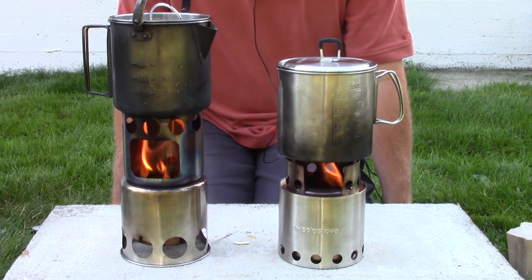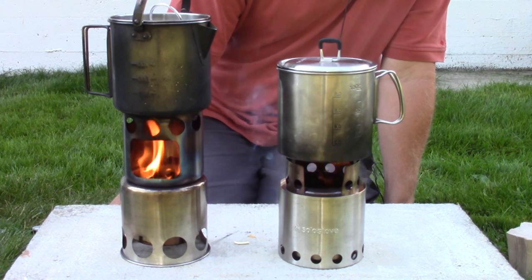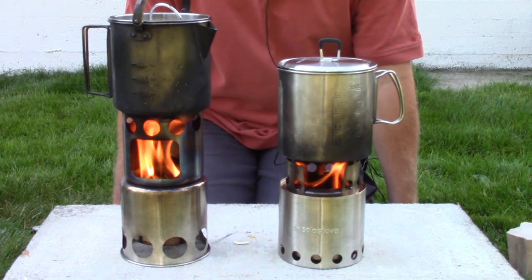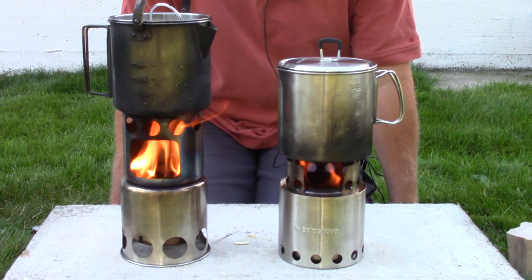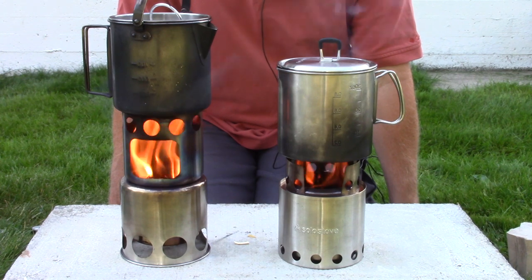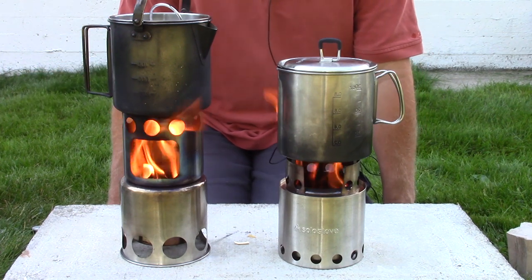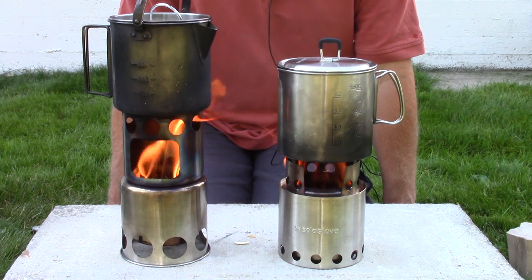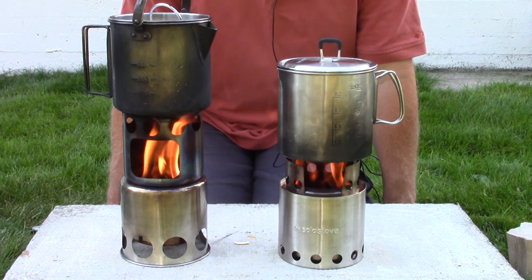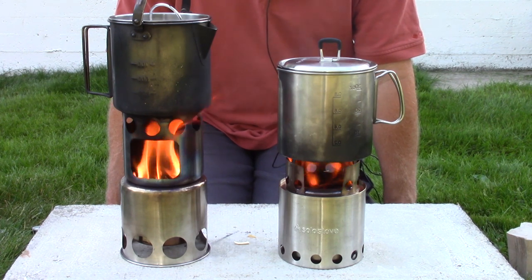One observation about the pots: filling them with cold tap water, I noticed the CamoWell has a 500 milliliter mark, but the Solo pot jumps from 400 to 600 milliliters. Not a deal breaker at all, but a slight advantage goes to the CamoWell, because so many freeze-dried meals — like Mountain House or Happy Yak — call for 500 milliliters of water. It makes it easy to measure. Of course, 500 milliliters is two cups of water, so just a slight advantage there.